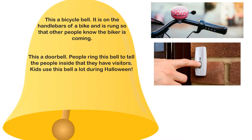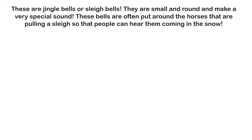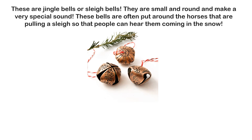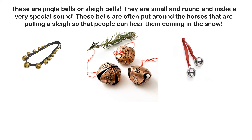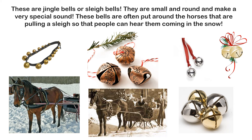This is a doorbell. People ring this bell to tell the people inside that they have visitors. Kids use this bell a lot during Halloween. This is a cowbell — it hangs around a cow's neck so that herders know where it is. These are jingle bells, or sleigh bells. They are small and round and make a very special sound. These bells are often put around horses that are pulling a sleigh, so that people can hear them coming in the snow.